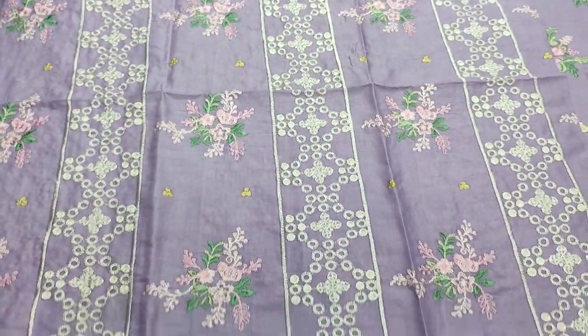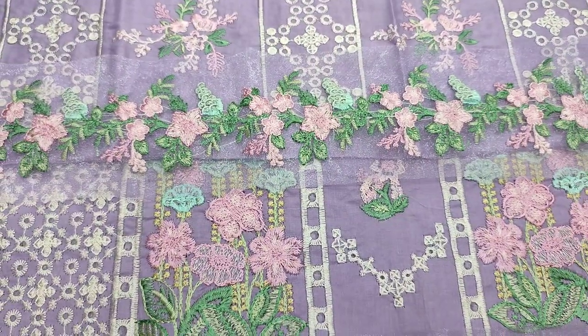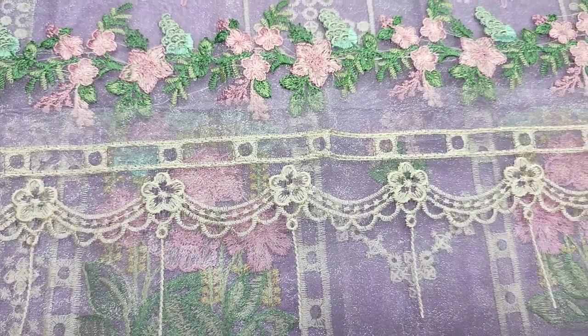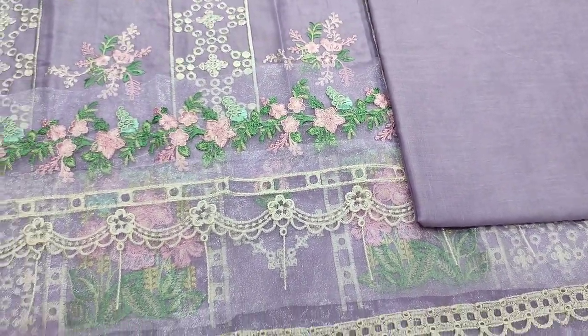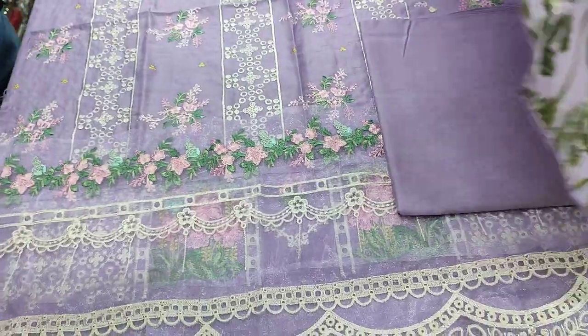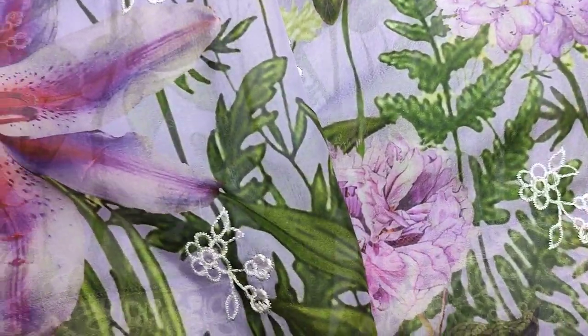This is embroidered sleeves. Embroidered laces are for sleeves. Back and trouser are plain with cotton fabric. Digital print silk with embroidered embroidery.